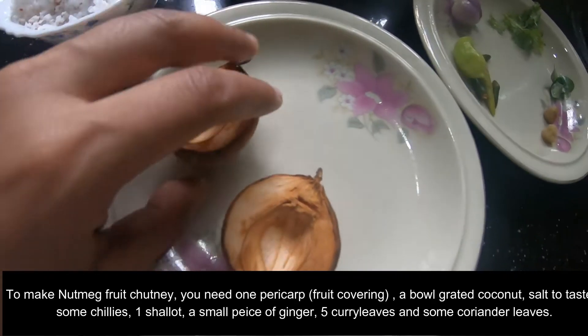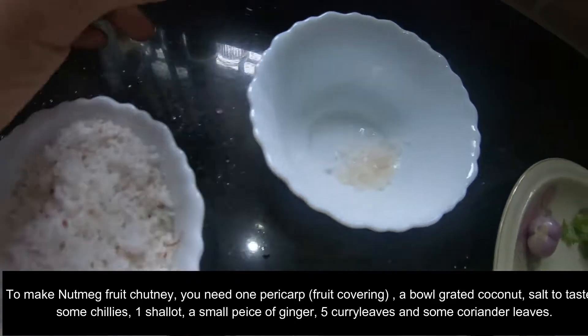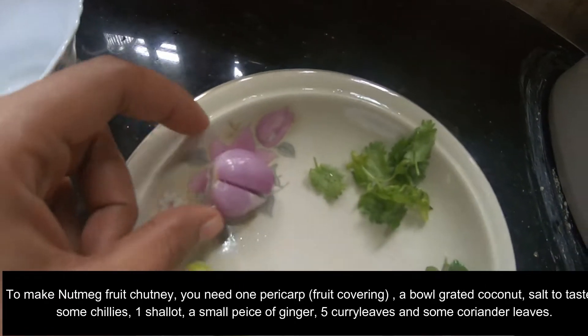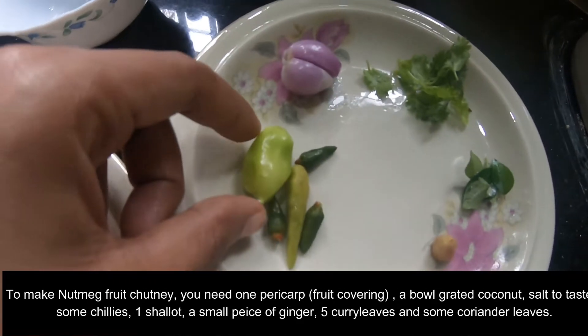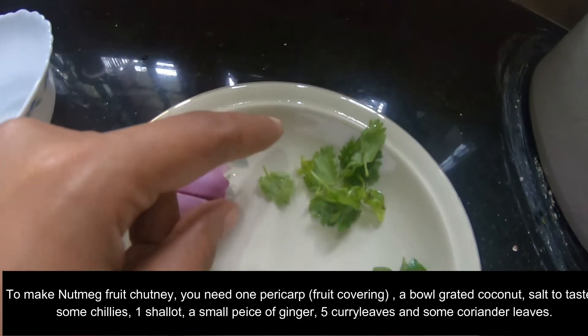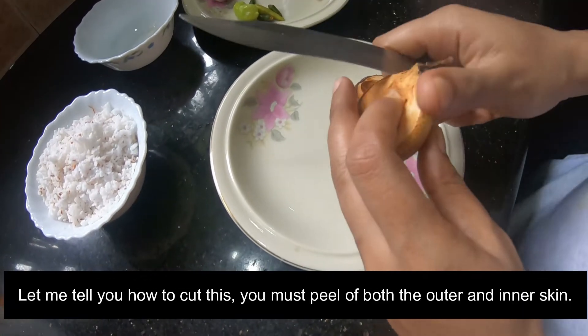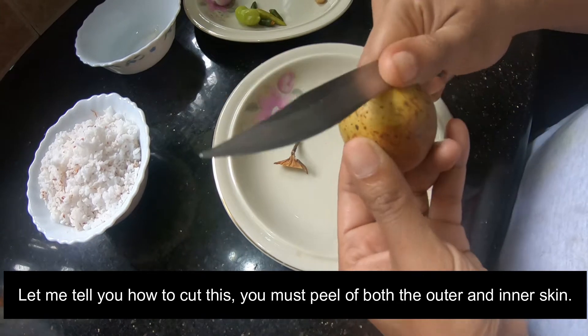I am going to put one part of the nuts. Put a small portion of the nuts in. Then let me put a nut on the nuts.